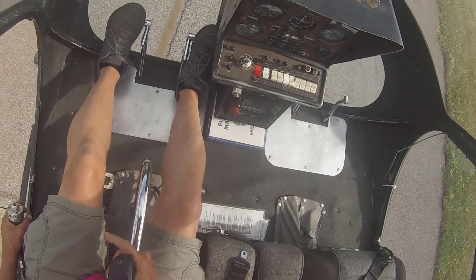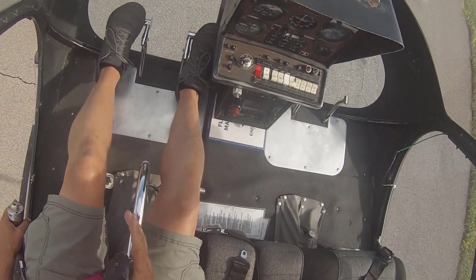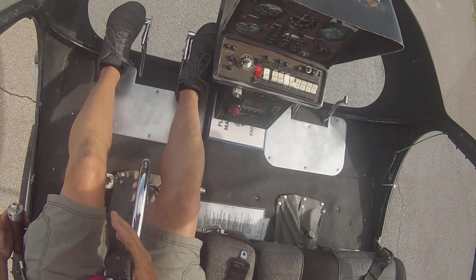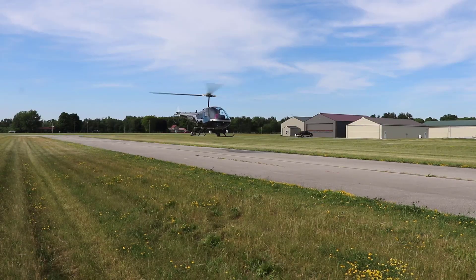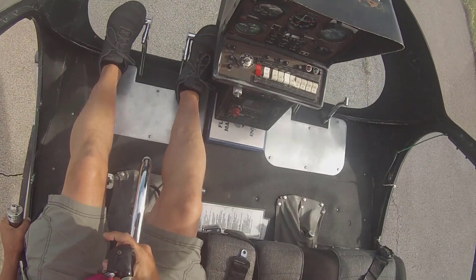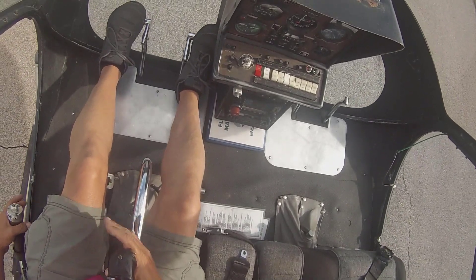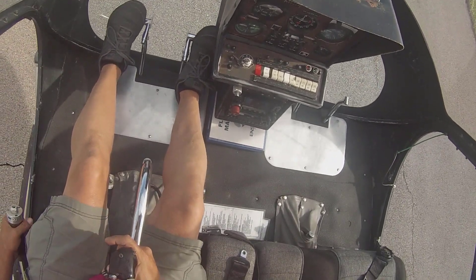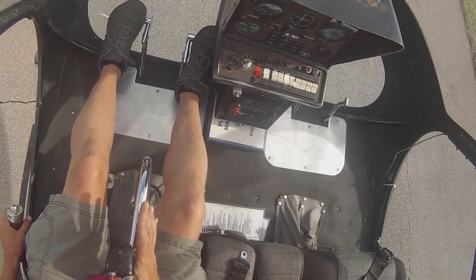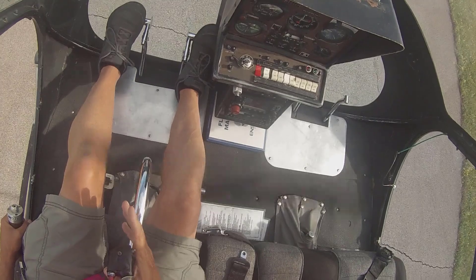Once you get some experience on those three different areas, then we start putting it together. We give you multitudes of combinations — we'll have you work the pedals and the cyclic, or the cyclic and the collective, or the collective and the pedals. We give you different versions of that so that you start learning how the controls interact with each other.